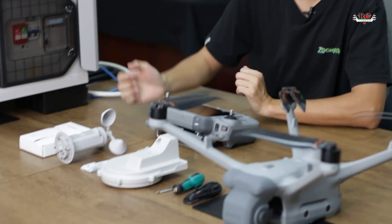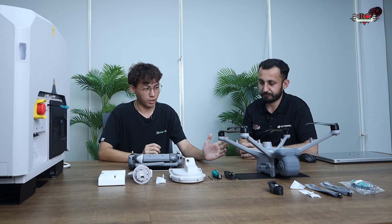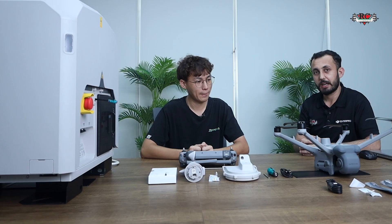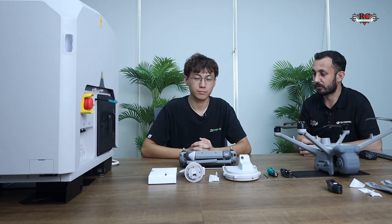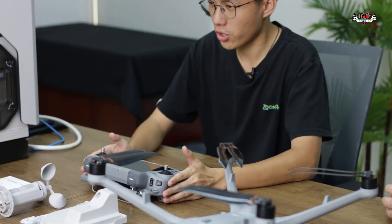After that, once we have everything, we fix the wind module with the dock, then the RTK module. After that we put the drone inside the box to charge it, activate it, bind them together, then link to FlightHub 2 — just as we saw with the previous Dock 2 version, which was activated with the RC Pro Enterprise. This one currently uses the RC Plus 2, and it will only work with this new version.